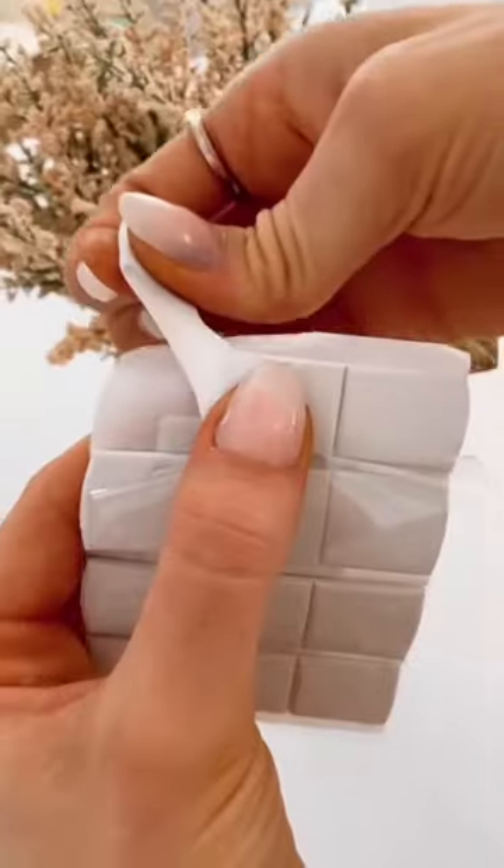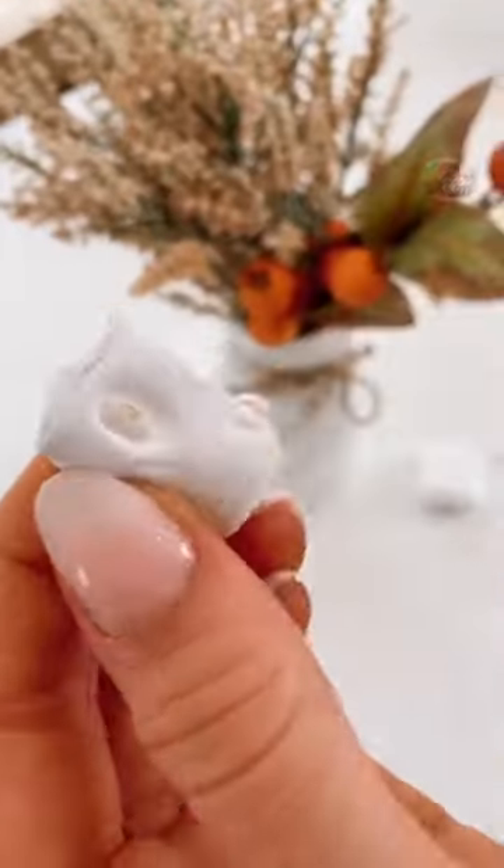Amazon Stocking Stuffers. This earbud putty keeps your headphones super clean. Just press and pull to use.